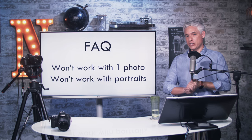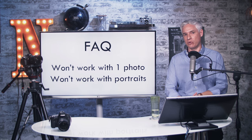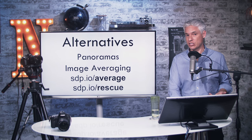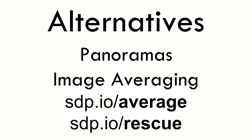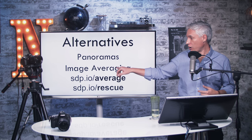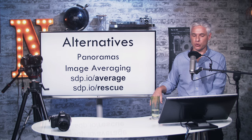Frequently asked questions: No, this does not work with one photo — you can't just make multiple copies of one photo and get more detail out of it. It also generally doesn't work with portraits, because people move so much even if they don't seem to be moving. I'll also point you to some alternatives: panoramas and image averaging. Panoramas tend to extract even more detail, and image averaging is a much faster approach.